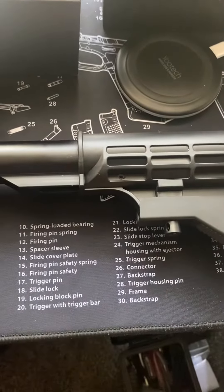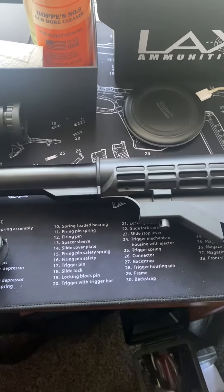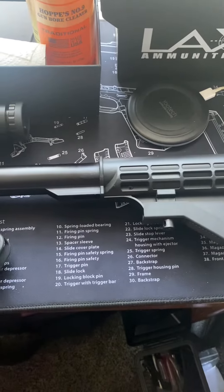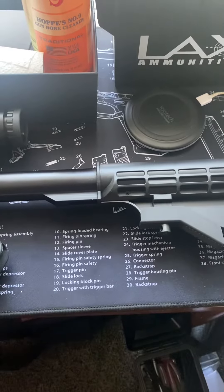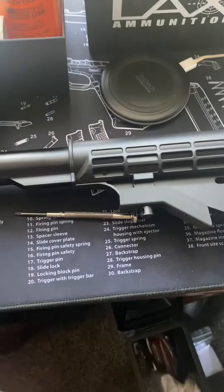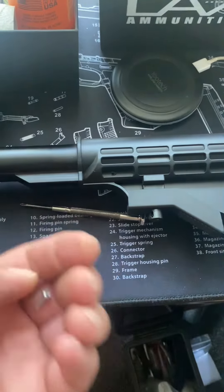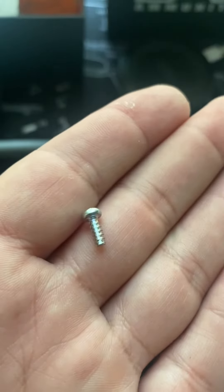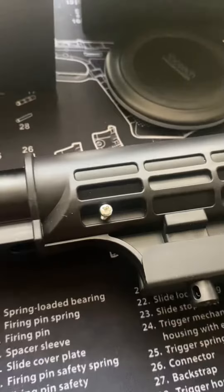I looked at the law, and all it says is that your stock has to be fixed in such a manner that a tool is required to unpin it to make it adjustable again. So I got my little screwdriver and found a tiny screw that should somewhat fit in there. Let's see if we can do it.